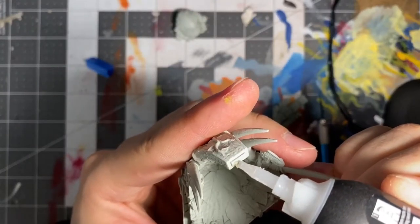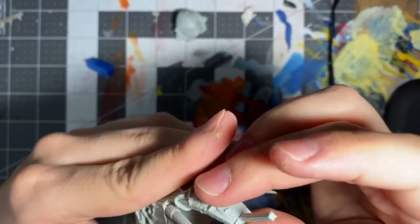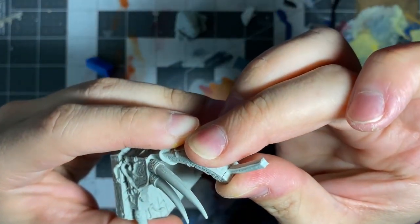As for plastic and resin, there's nothing special about gluing them together. Simply put a dot of glue down and push the pieces together until they stick. That's all I can say.